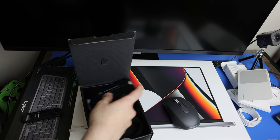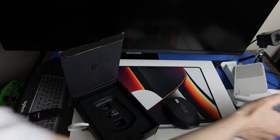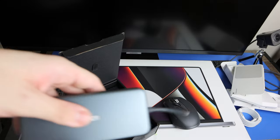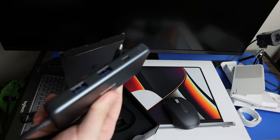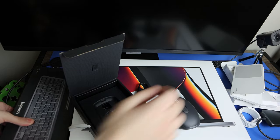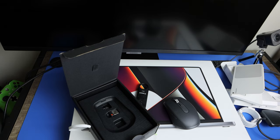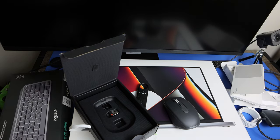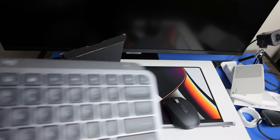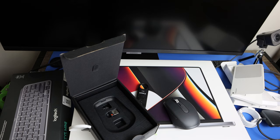I'll be using a lot of Type-C stuff on this machine setup. I have the Logi Cam and I'll be using this Anker Type-C hub. Here is the MX Keys keyboard — it's a bit dusty since it's been my main keyboard for the last year, but it's pretty cool.